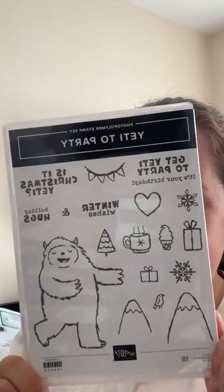I'm going to use this one — Yeti to Party. This is the only new one I've got from the new mini catalogue. It's the first one I wanted to get because the girls love Yeti. I'm not going to do a Christmas card — it's July! I'm going to turn it into a birthday card. It might be a wintry birthday card, but it's going to be a birthday card.